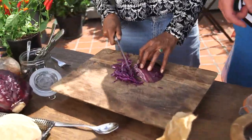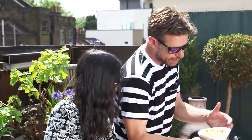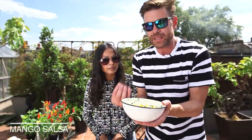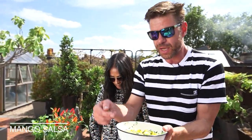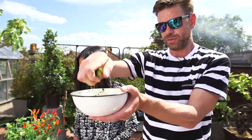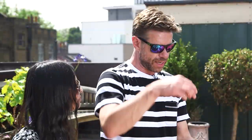I've got a guacamole — avocados, red onions, tomatoes, lime juice, coriander. And we've got this lovely refreshing sweet summer salsa: mangoes, cucumbers, coriander, red onions, and I'm going to finish it all off with more lime juice. All the recipes for the sides, the guac, the mango salsa, just check for it in the description box — we've got all the information you need.